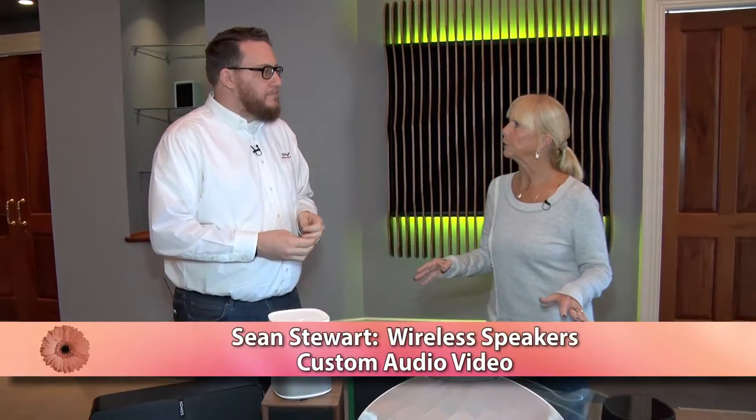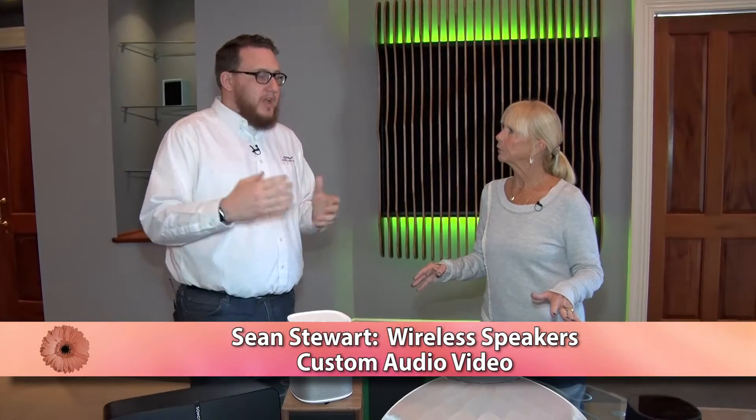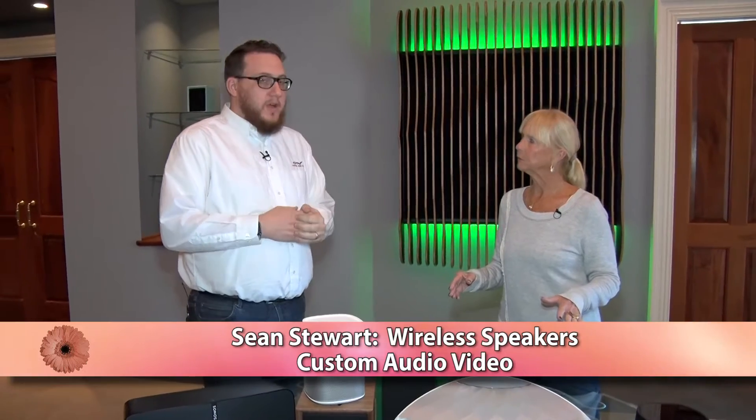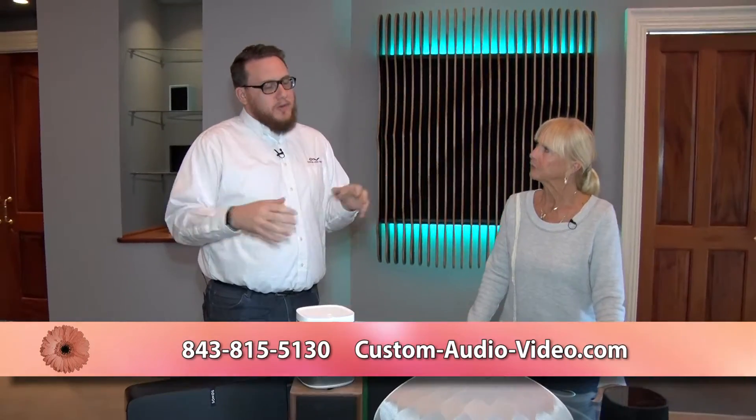How does that actually work? It's going to use your Wi-Fi. A lot of this is built on having a really solid home network because these speakers, along with all those other smart devices that end up in our homes nowadays, take a lot of bandwidth. So you need that strong network — they're all going to talk over your Wi-Fi.